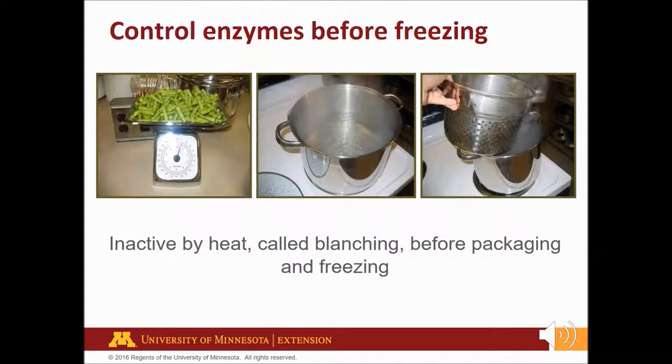Enzymes are proteins in vegetables that help them ripen and mature. This ripening and maturing process continues after harvest. If you don't stop this process, the vegetables will brown, develop off flavors, and become soft, mushy, and tough. Enzymes in vegetables are inactivated by heat, a process called blanching.